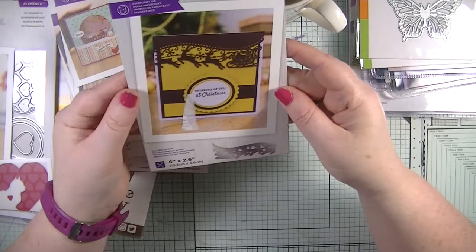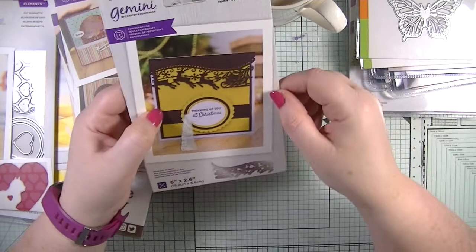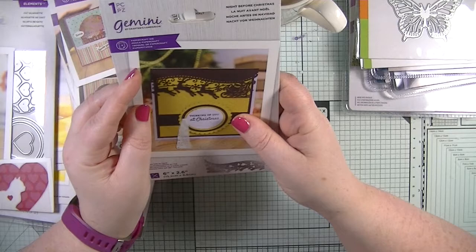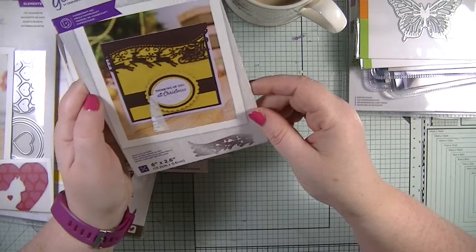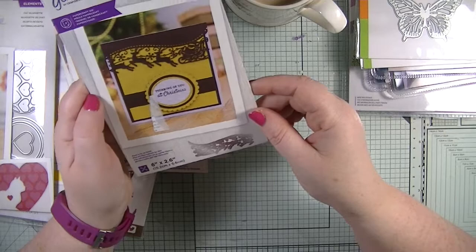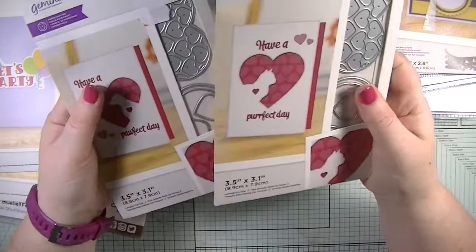I have another Christmas die — this is gorgeous, I'm so pleased with it. It's an edge and die by Gemini called 'the Night Before Christmas' and you're getting the sleigh and three reindeer. It measures six inches by 2.6 inches which is perfect for my six inch cards. I'm so looking forward to playing with that.